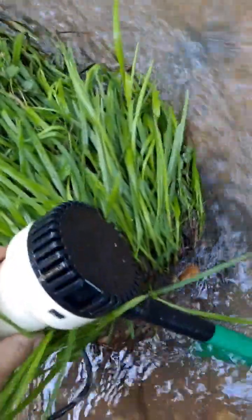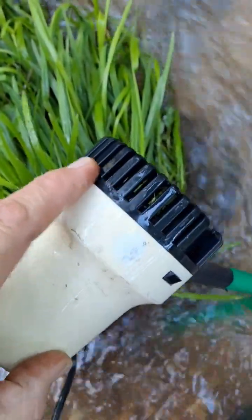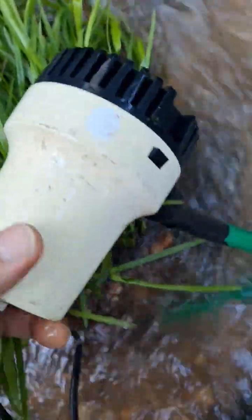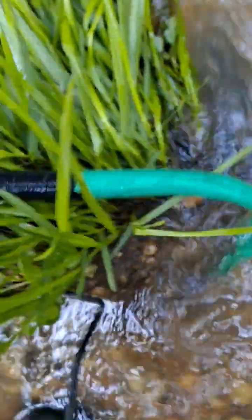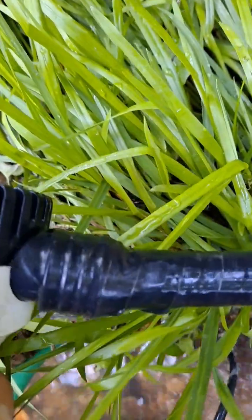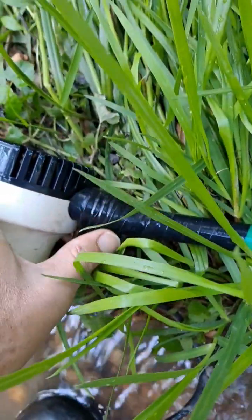Just so you know what this looks like, feel free to put yourself some landscaping netting around this if you're in a muddy area and you want your water to be a little bit more clear. And all I've done here is just place that on there, the end of the hose, and black tape that. This is a male fitting that comes out.